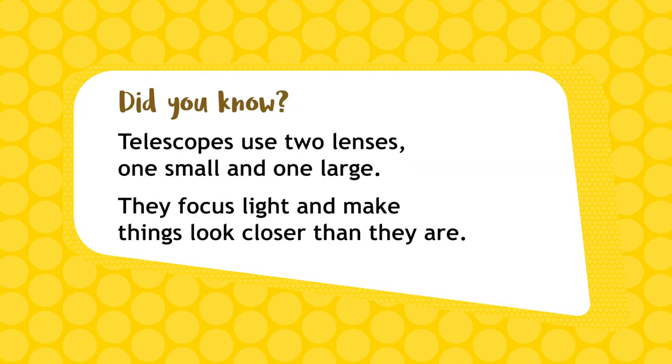Did you know telescopes work by using two lenses, one small and one large, to focus the light and make things look closer than they really are?